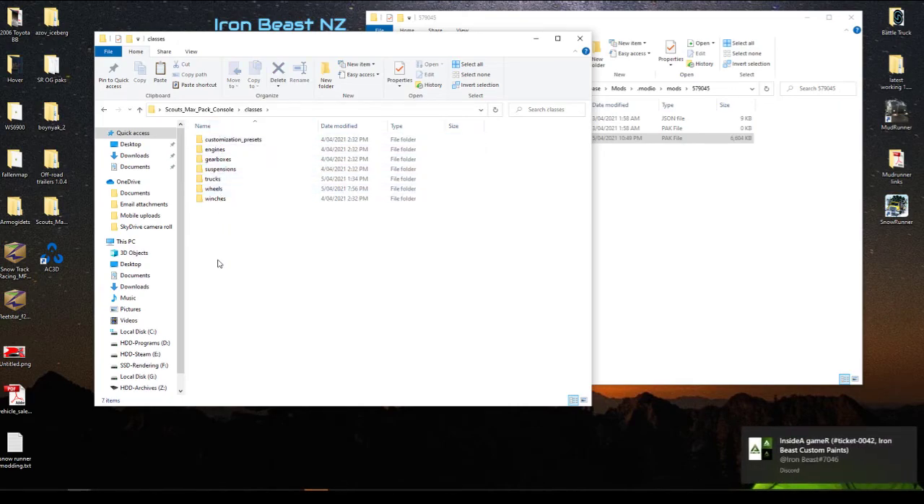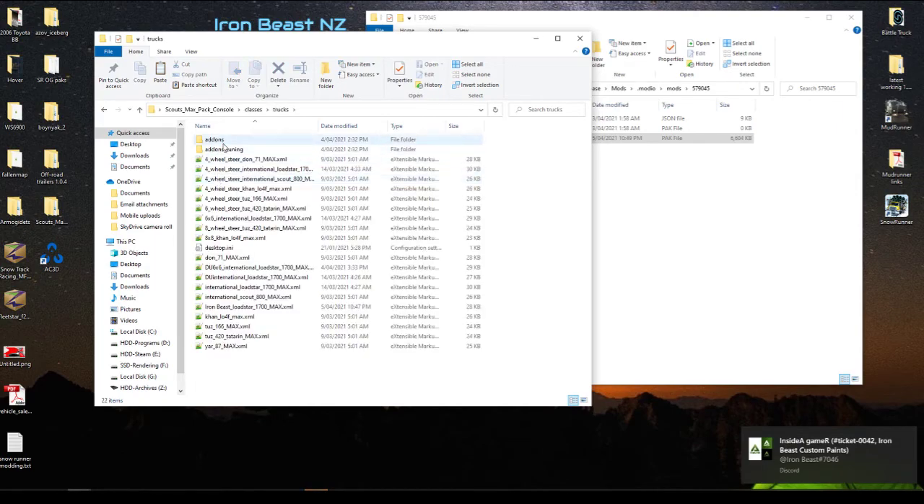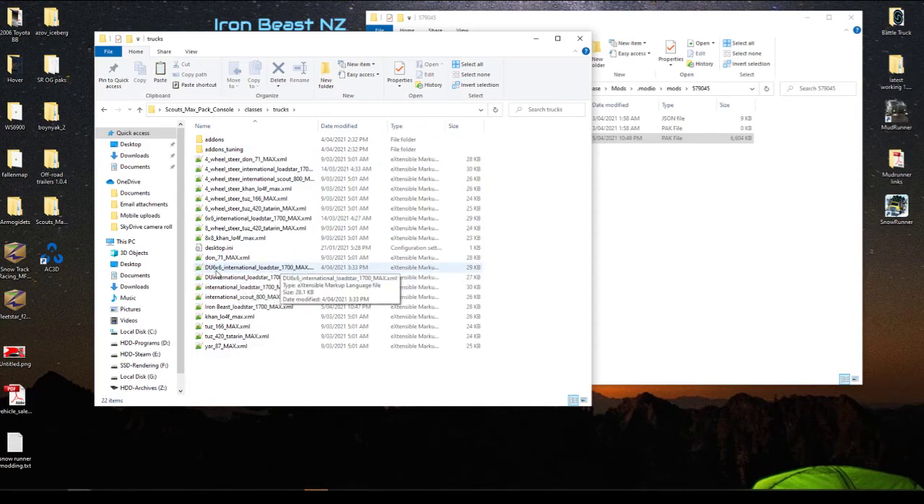Go to Classes, and these are all of the different mods for the vehicle. Go to Trucks, and what I've done here is taken the base file of the vehicle I wanted to make my own version of. Copied and pasted that file, renamed it the name I wanted to call it, and maintained the rest of the vehicle's name from the original author - because it's a nod back to the author of this mod who put a lot of work in.